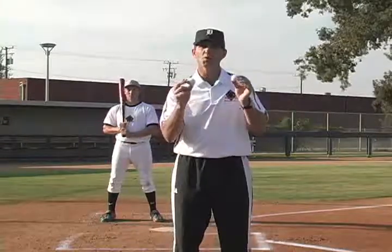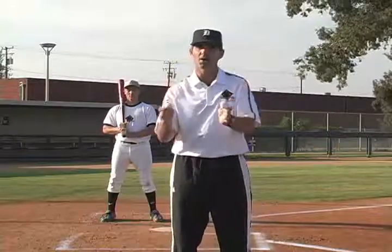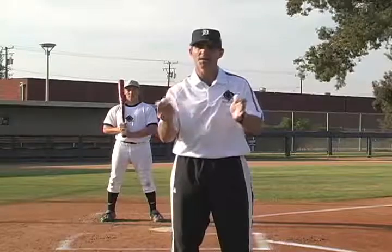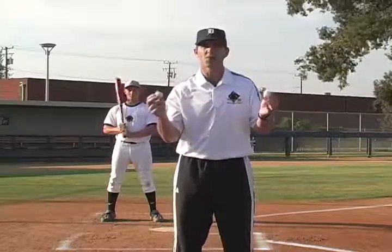The further you move away to feed these balls, the bigger the difference is going to be. So you want to start from about 10 feet away and slowly progress back. It'll make that adjustment a much harder process.